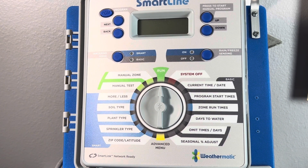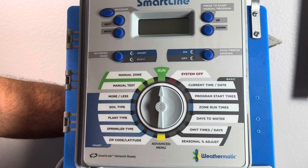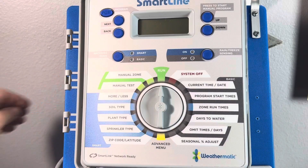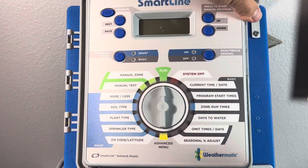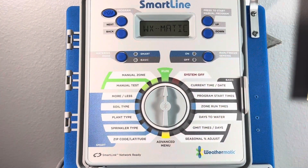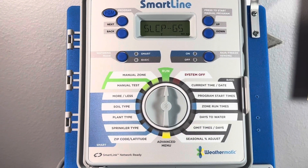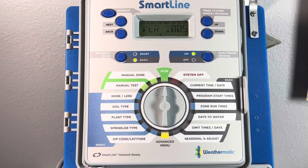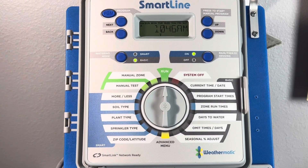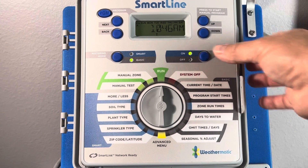Once we meet that 60 seconds, the next step is to return the power supply to the controller, so I'm going to go ahead and power up the system now. Then we're going to close the panel and make sure everything is out of the way. The panel is going to boot up and we want to wait until we can see the time of day displayed on the LCD. Then we just want to make sure that our rain freeze sensing is in the on position, as indicated by the green LED. If it's in the off position, make sure you switch it to on.